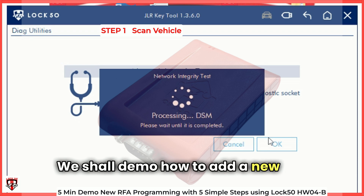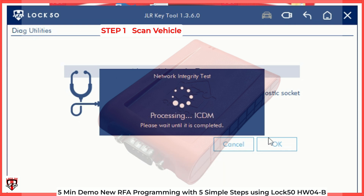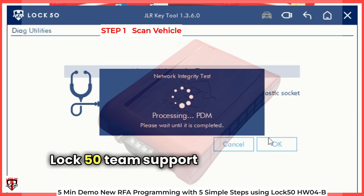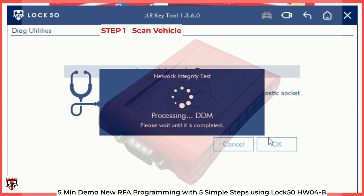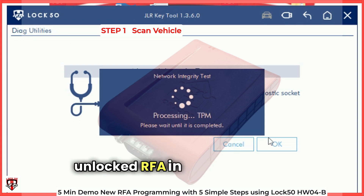We shall demo how to add a new key and remove a lost key from the vehicle's software. The whole process takes only a few minutes. LOC50 team support via remote TeamViewer is available also, but you can see how simple either process is. Already, LOC50 can add keys in an unlocked RFA in under one minute.